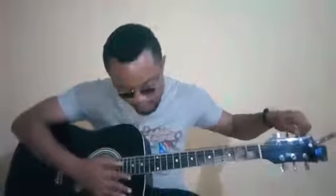Now to the fourth string — if we go E, A, then this should be D. Our D is correct. Mind you, you will either need to turn it counter-clockwise to tighten or clockwise to loosen. If your note is above the required note you need to loosen it so it gets lower, but if your note is lower than the desired tune then you need to tighten it so the note gets higher.